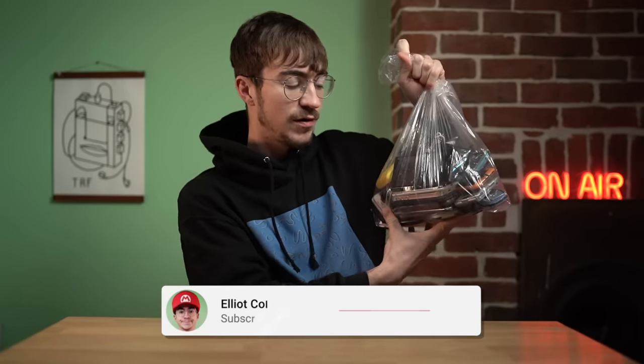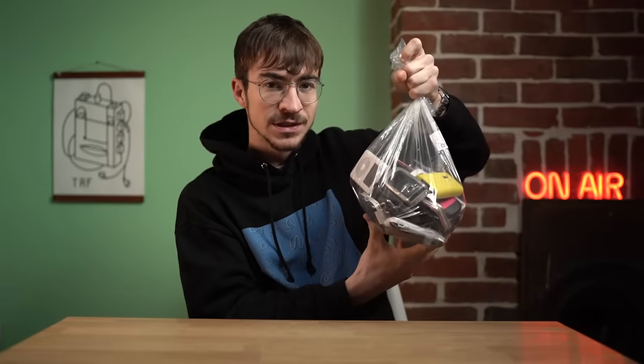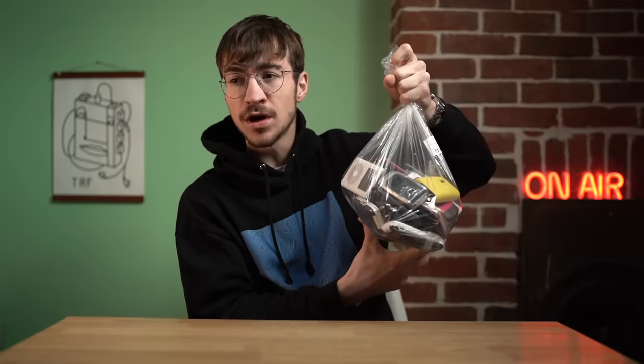I bought a massive bag of devices for 50 British pounds. Let's see what's inside it, let's see what works, and what can we fix.